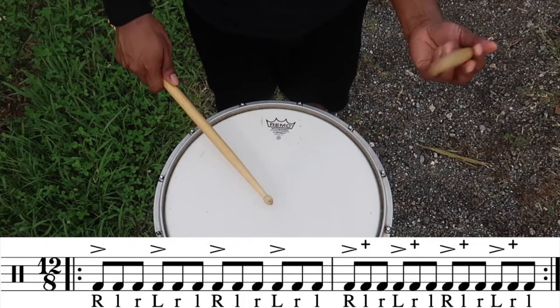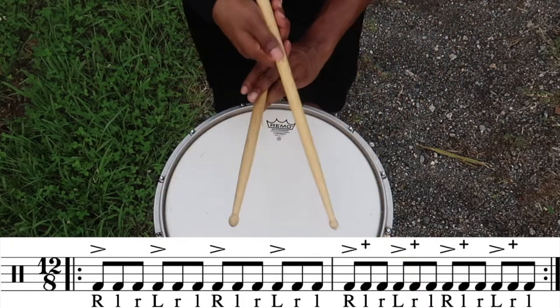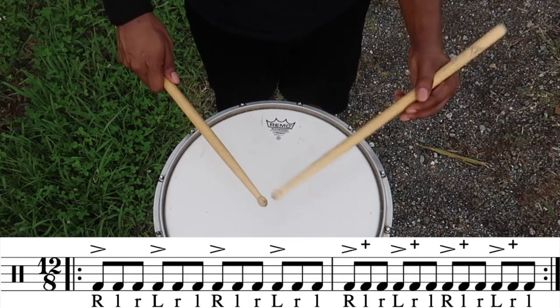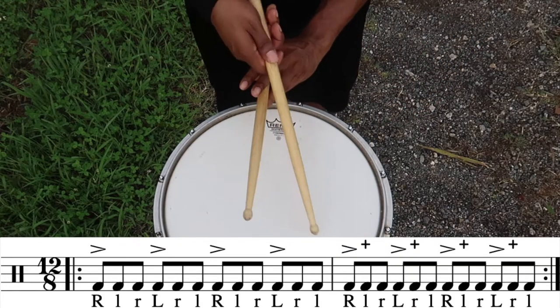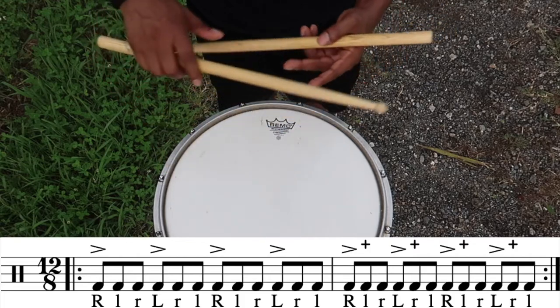With this next exercise, these are all single stroke based, and this is also a triplet based exercise based off a 12/8 time signature. The first four counts are going to be accent taps, and then the next four counts are going to be back and forth crossovers between the right hand and the left hand. You're going to repeat the whole phrase twice.